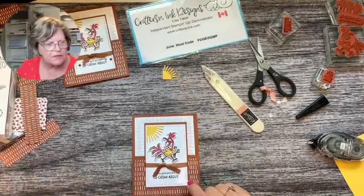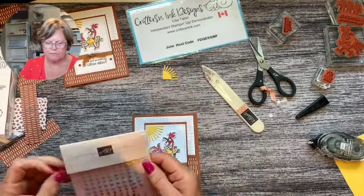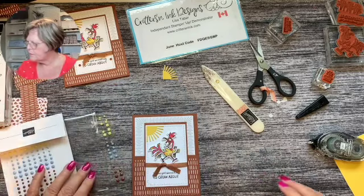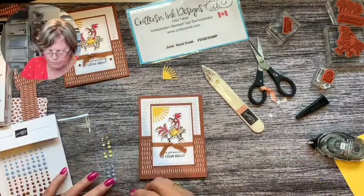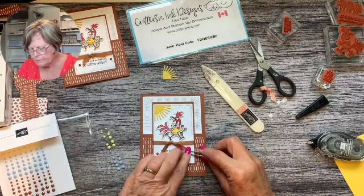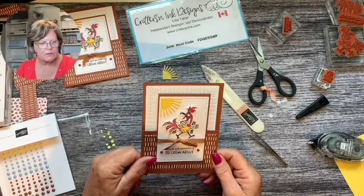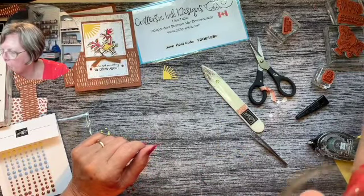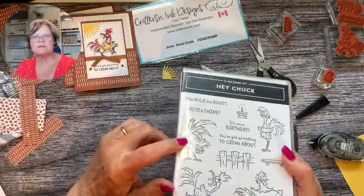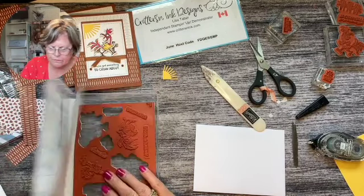We just need a couple of little embellishments. I've got the adhesive-back solid gems and these are in the new in-colors, so we're just going to put a few of the copper ones here, one over here, and one over here. And there's our card! Now for the envelope - I'm not really sure what to put on the envelope. I guess we could put a different chicken. We could go ahead and put on one of the other chickens - maybe this guy is kind of fun - but I'm not going to color them.